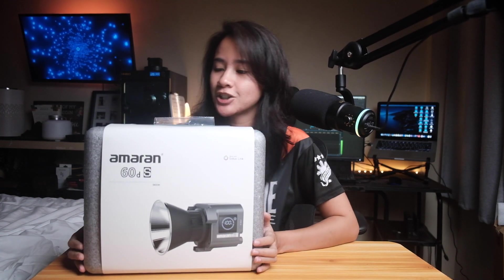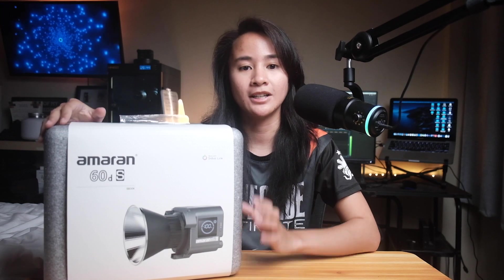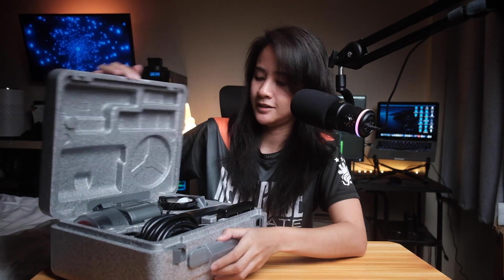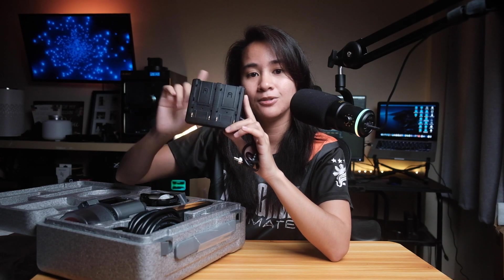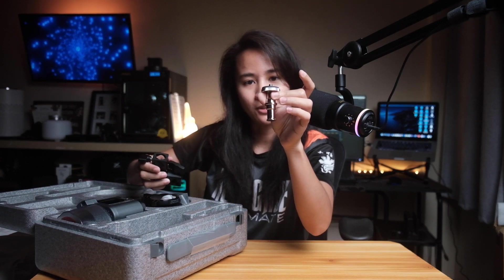The biggest box contains the Amaran COB 60DS — a 65-watt ultra-high SSI daylight LED with Bowens mount. This version has an upgraded chipset giving you best-in-class color science that Amaran is known for. Removing the outer cover reveals a styrofoam box with the Amaran logo. There's a lot inside for such small packaging: a dual NPF battery plate for wireless power, an AC power brick with long cables, a tilting stand adapter, and a quarter-inch screw.